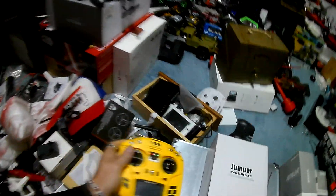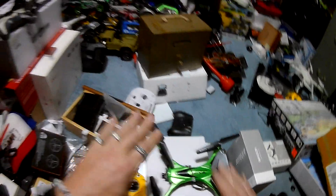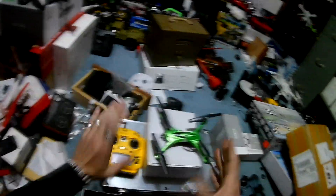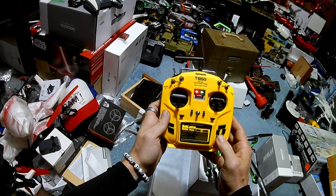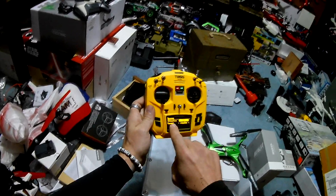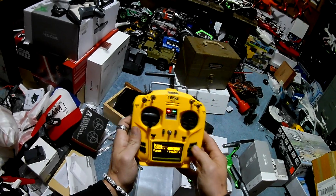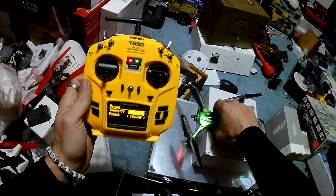I'm Jay Drone — if you haven't subscribed, smash the subscribe button. This is running off the BAYANG protocol — straight BAYANG protocol. On my Jumper, in the model menu: BAYANG, telemetry off, format regular. That's it. We might be able to put telemetry on — I don't know if that's going to mess stuff up.